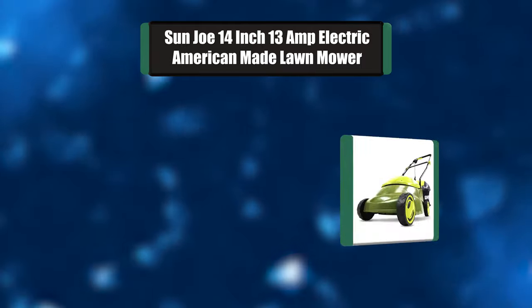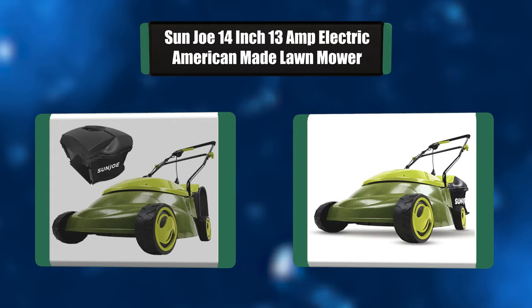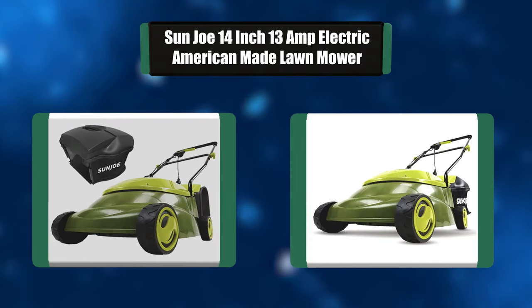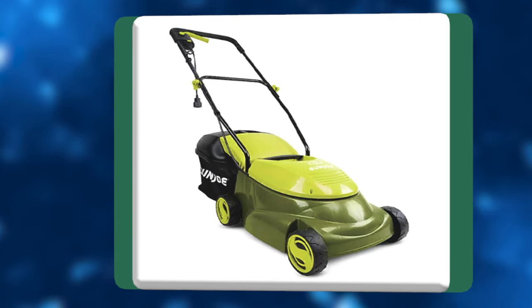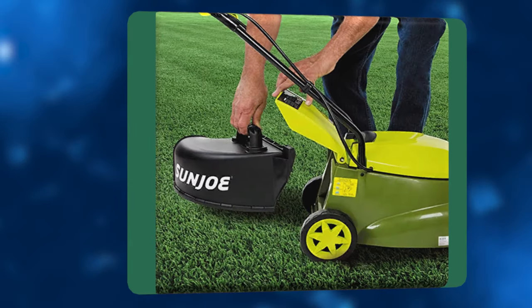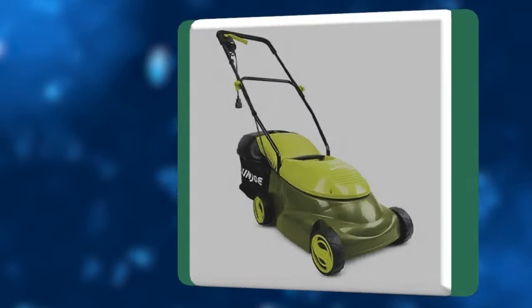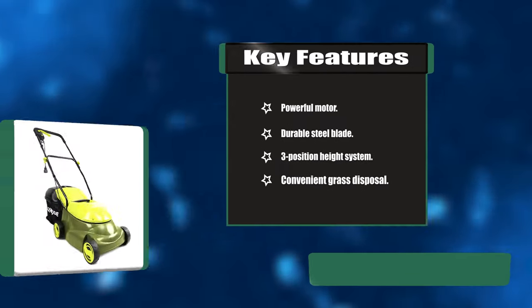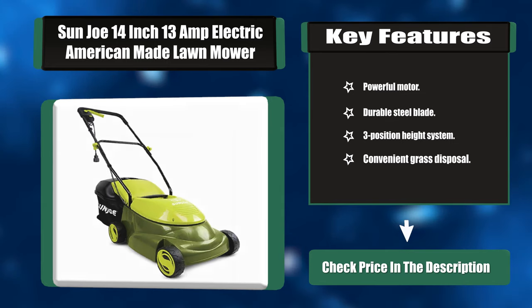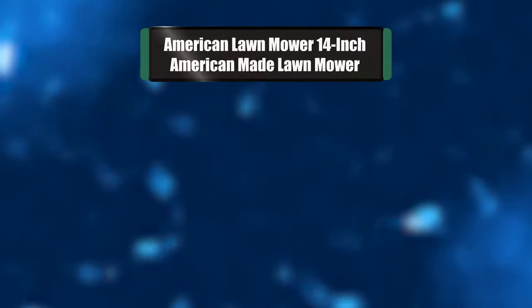Number two: Sun Joe 14-inch 13-amp electric American-made lawnmower. Great for tight spaces — responding to the need for an easy-to-use machine for smaller yards, Sun Joe developed the Pro Series MJ401E Pro, a smaller electric lawn mower that delivers the power of a gas machine with the convenience of an electric unit. Key features: powerful motor, durable steel blade, three-position height system, convenient grass disposal.